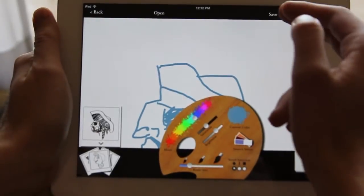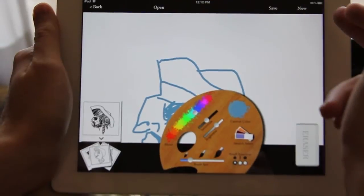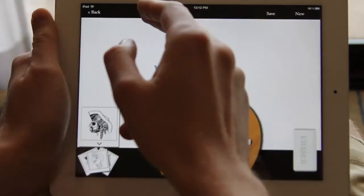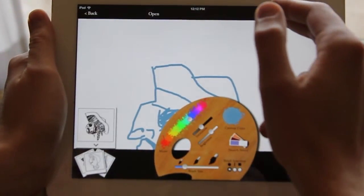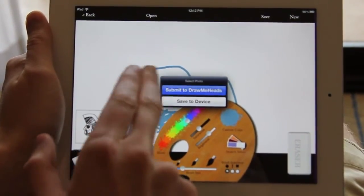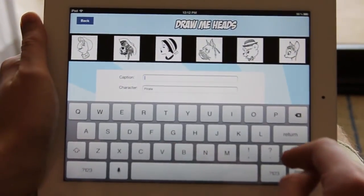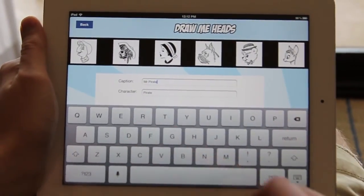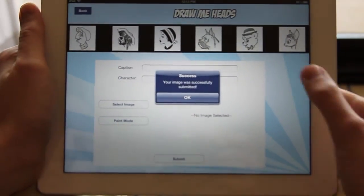Now to save this, go ahead and save it to your camera roll. If you wanted to start new, you could do that as well. If you have an old or past saved picture, you can open it up right there. If you want to go back to the main menu, just click back. Let's save it and submit to DrawMeHeads. There's the image — you can add a caption right there, then click submit. And it was successfully submitted.